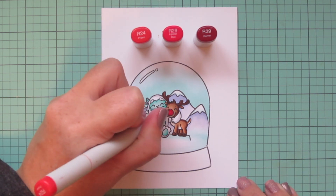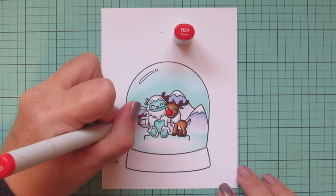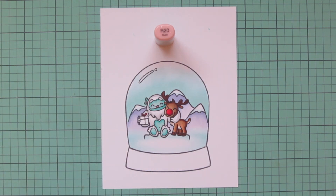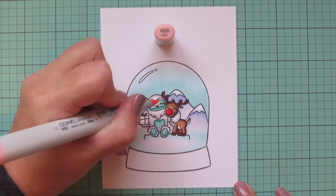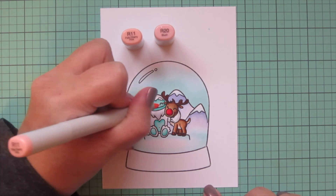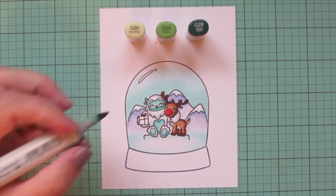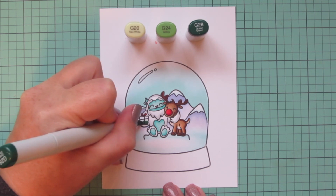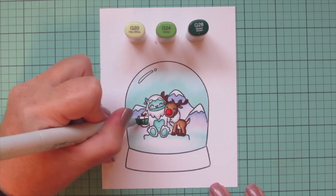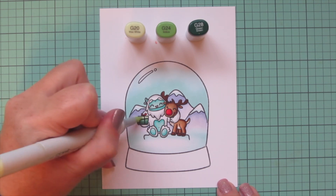For Rudolph's nose, I went with my traditional red combo: R24, R29, and R39, blending with shading on the right side toward the left, consistent with how I colored the rest of his body. I used R24 for the bow on top of the gift, R20 to color the yeti's nose, and gave him some rosy cheeks and Rudolph one as well, blending that out with R11. For the little gift, I used green — G20, G24, and G28 — to match the pattern paper I'll be using, blending with the darkest at the bottom and lightest at the top.